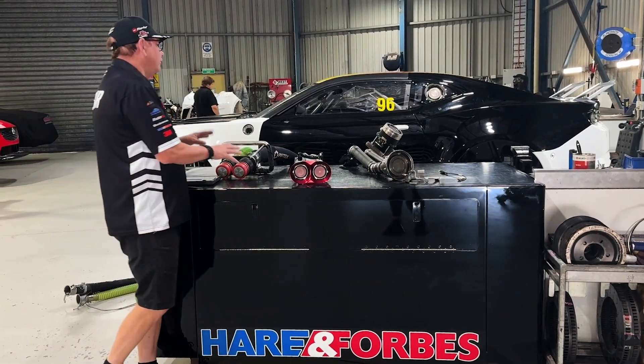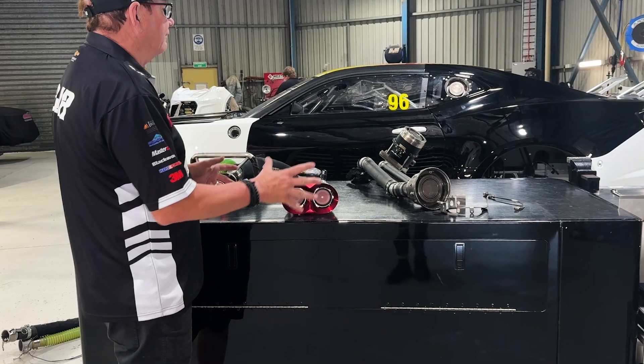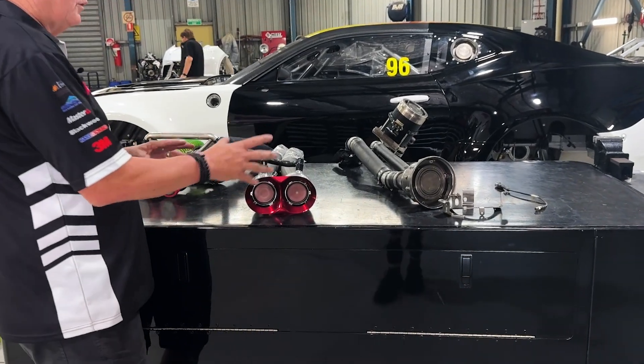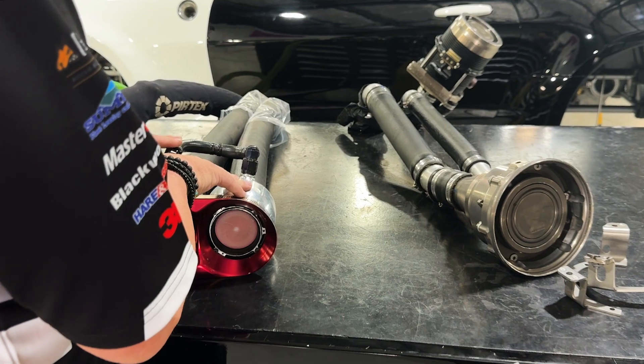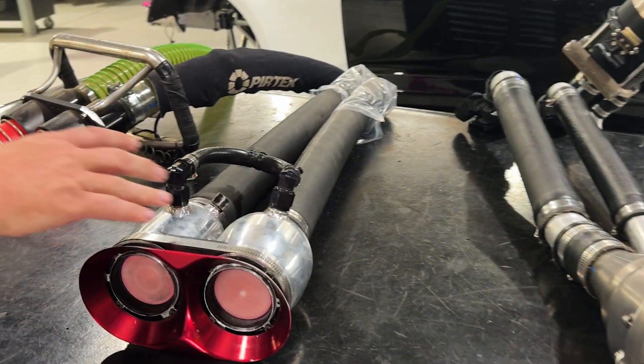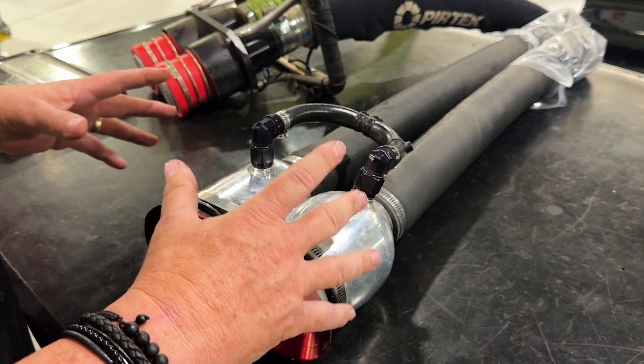Today I thought it'd be interesting to show you the refueling systems. This year we've got refueling races every Sunday, so there's going to be a lot of this going on. I thought we'd start with this system that we used to use on the ZB Commodores here at BJR, but this is a system that supercars have used for many many years.